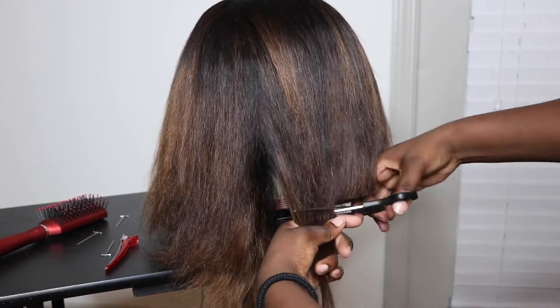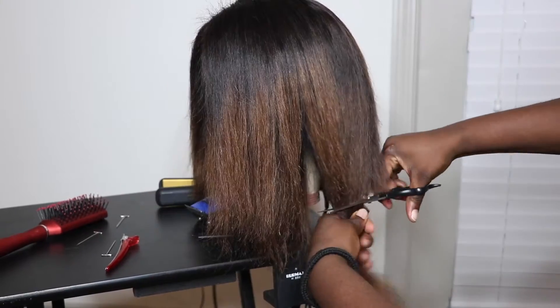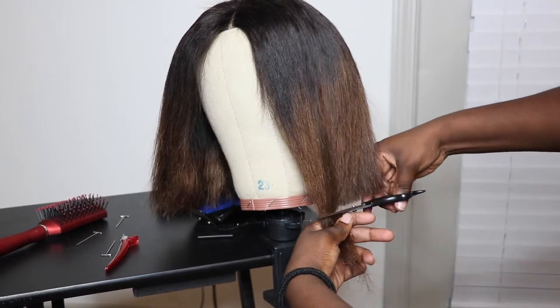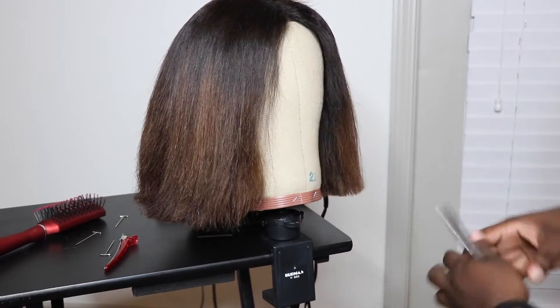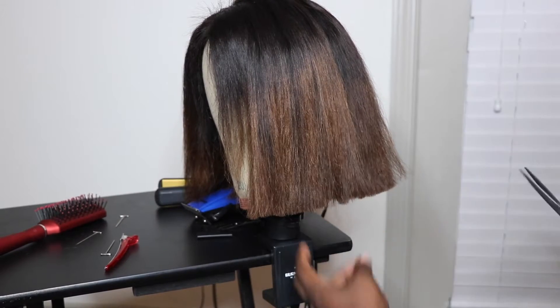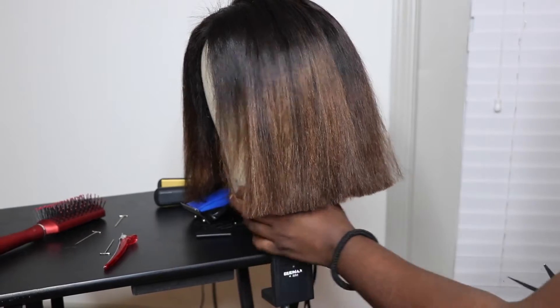I continued to thin out the hair as I went along because it was just way too much hair to deal with. You want to make sure that your cuts are as clean as possible so you don't have to go in and do too much work. I'm just making sure it's equal on both sides because I don't feel like taking it off and putting it back on my head again — that's just a little bit too much stress.